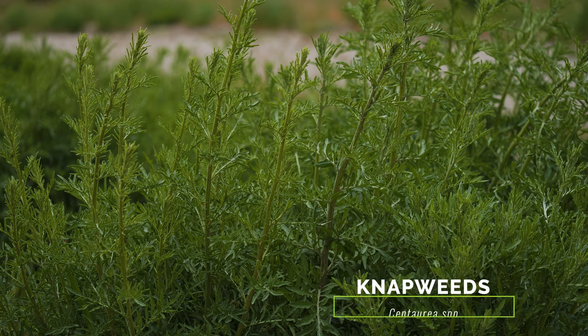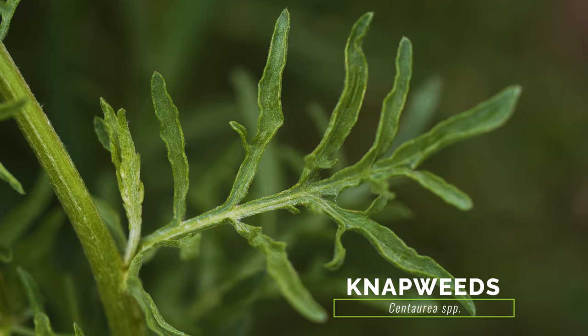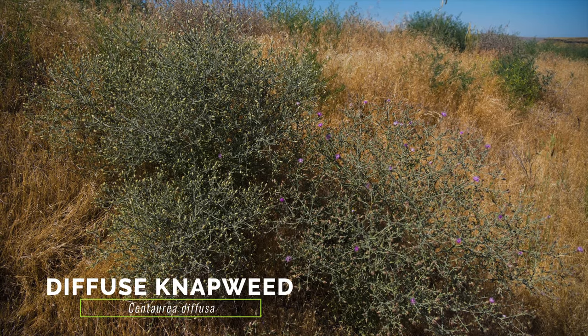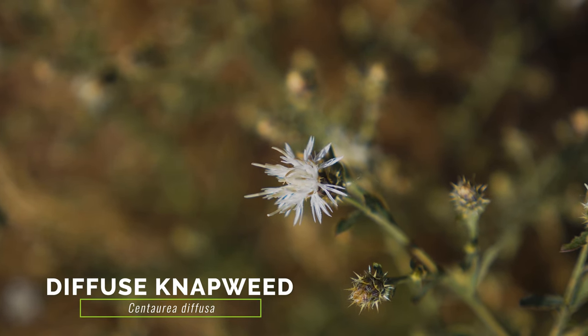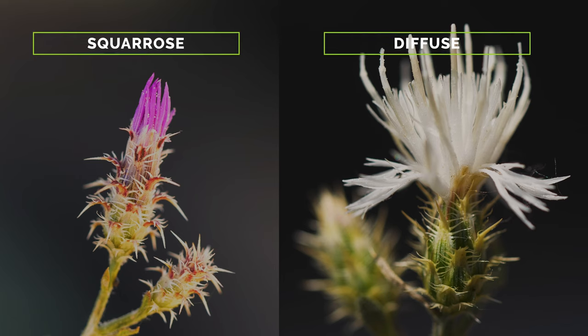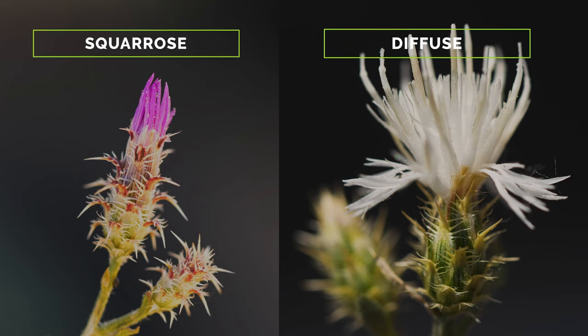Squarrose knapweed is most often mistaken for other exotic and weedy knapweeds, most of which have similar grey-green, deeply lobed, and often hairy leaves. Diffuse knapweed is perhaps the most similar to squarrose knapweed, with its wiry form and small flower heads. Diffuse knapweed flower heads typically have white florets, though some may be pink. While its bracts are also fringed with spines, the terminal spine does not curve distinctly backward, unlike squarrose knapweed.